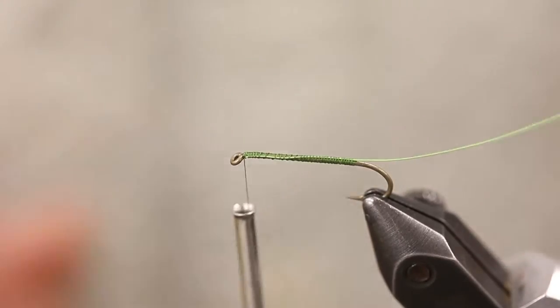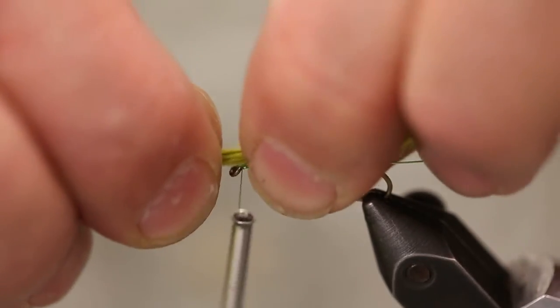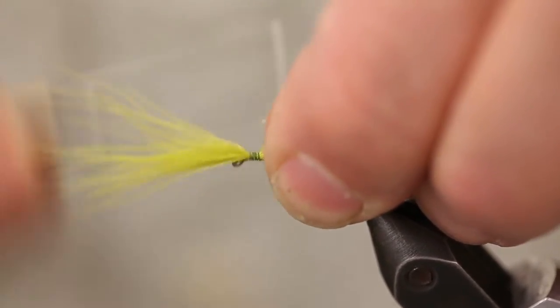Then we're going to tie in a little clump of marabou, tying this in forward for our last step to complete the fly — just tie that in right off the eye of the hook.